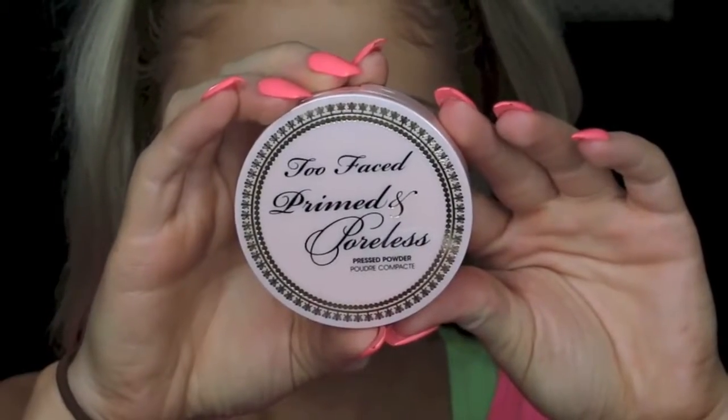Then to set our foundation and concealer, I'm going in with the Too Faced Primed and Poreless Powder.